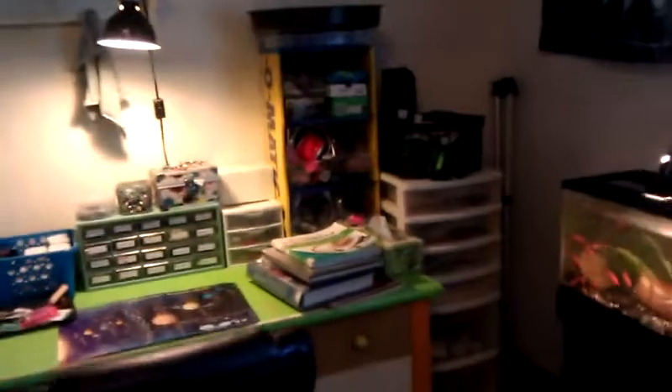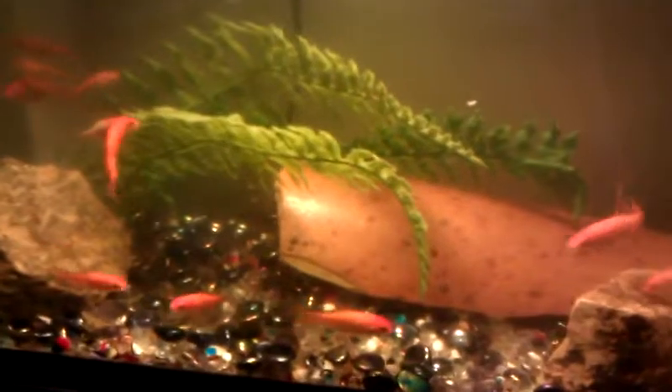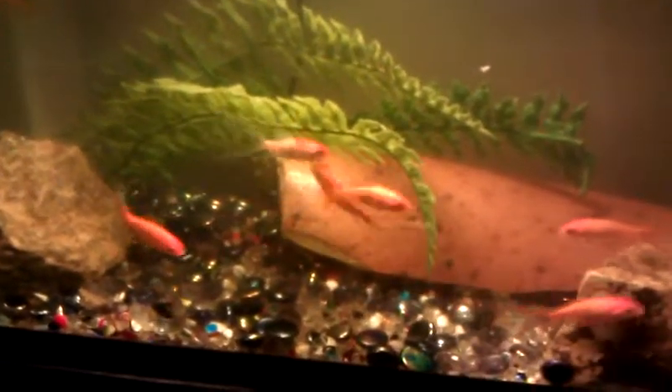This whole corner of my room is dedicated for crafts. I got my fish tank over there just to kind of provide some relaxation. I got some goldfish in there — pretty much just a basic fish tank. I got a quarry catfish right there. Where'd he go? Oh, there he goes, down there in the bottom.